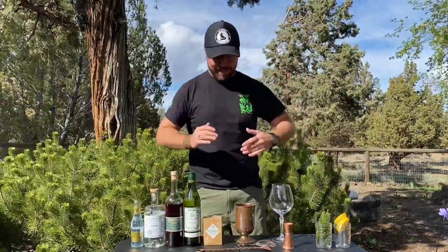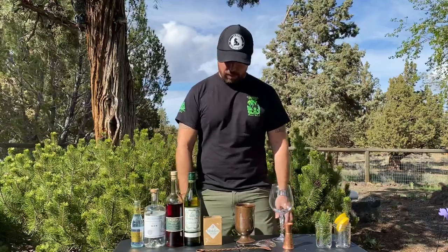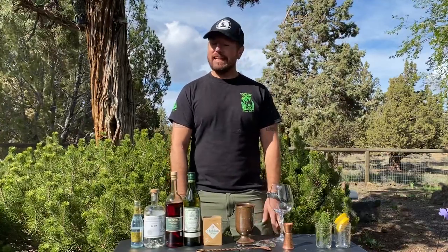I'm in Bend, Oregon. Today, one of Brian's fans in Germany, Elka, has been politely and patiently asking me to do a Spanish-style gin and tonic. What is a Spanish-style gin and tonic, you ask?